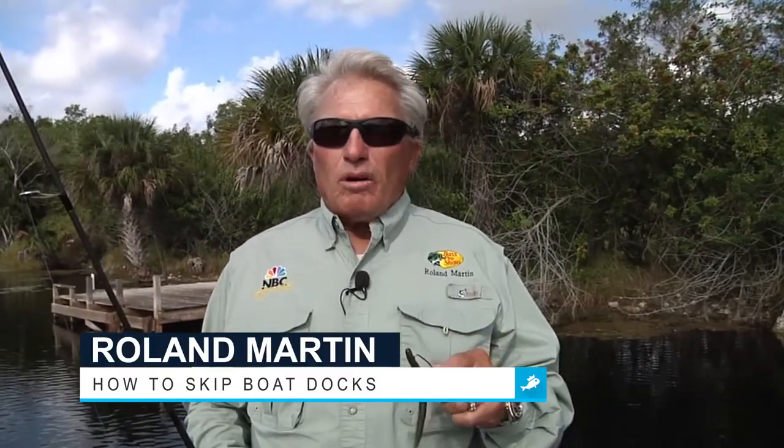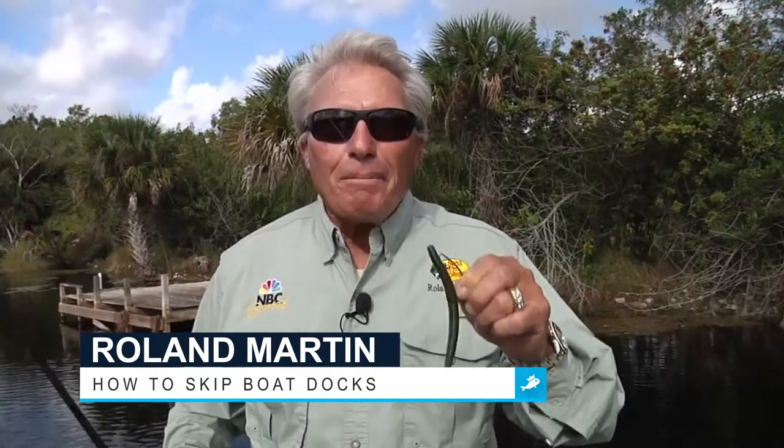Hi folks, Roland Martin here for Fishbrain to give you your Fishbrain tip of the day. It's one of my favorite patterns: how to skip a boat dock.